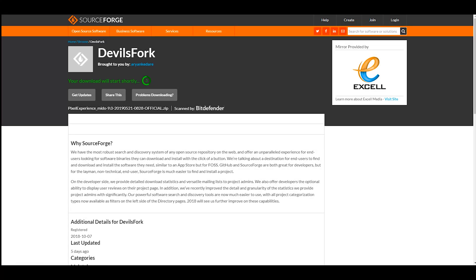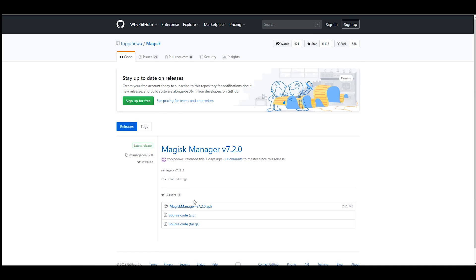First, head over to the description of this video and click on the first link to download the ROM. Once downloaded, click on the second link to download Magisk Manager. After downloading all the files, copy them to your phone's internal storage.